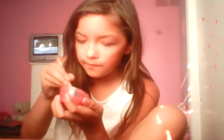So you're gonna get your homemade lip gloss, just going to hold it down.